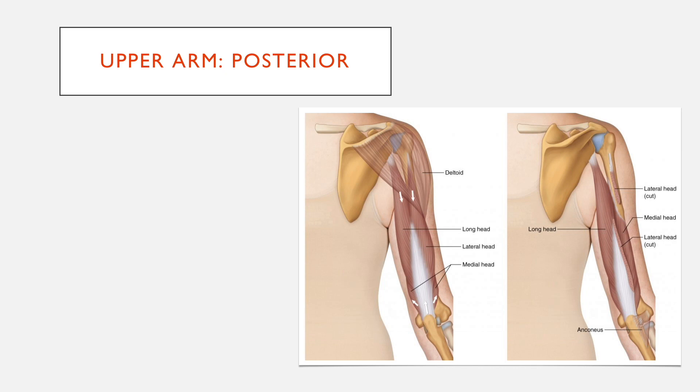Moving on to the posterior compartment of the upper arm — this is quite simple, with only two muscles to know. The first is the triceps, which has three heads: a long head, a lateral head, and a medial head. The second muscle is anconeus, which is sometimes counted within the posterior aspect of the upper arm and sometimes within the posterior compartment of the forearm, because it has a role in both.